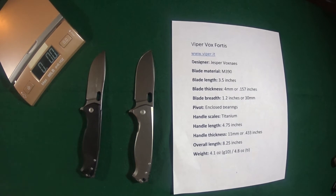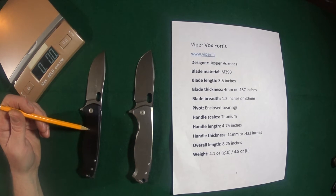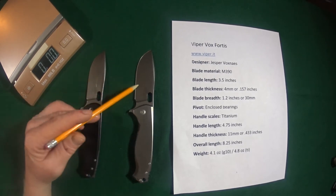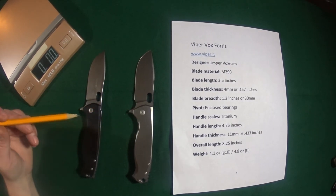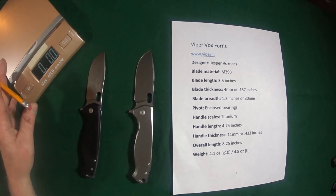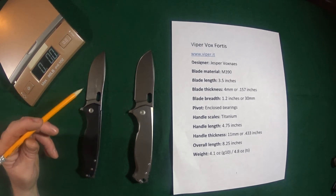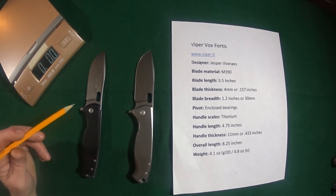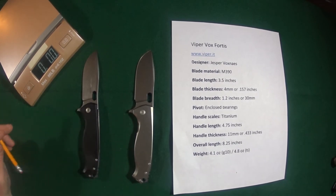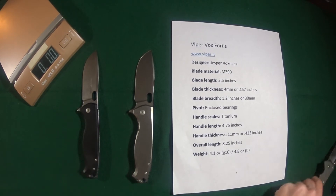Now the other variations: this is the G10 version. Both the G10 and full titanium have a stonewashed finish blade. The G10 actually comes in a couple of different flavors — there's orange, olive drab, and carbon fiber. Oh man, that carbon fiber one looks really, really nice.